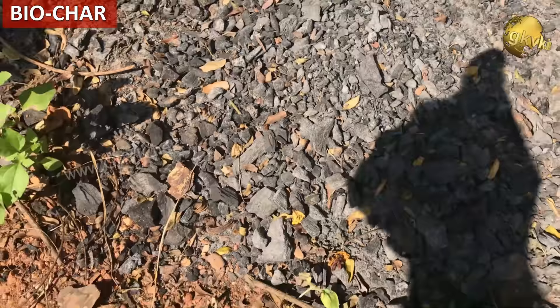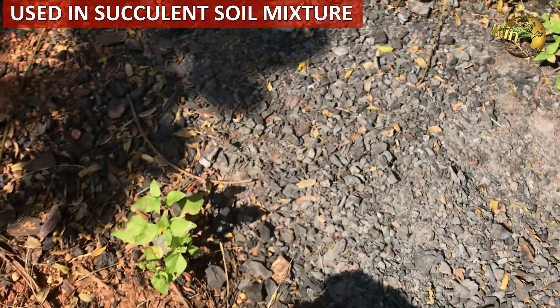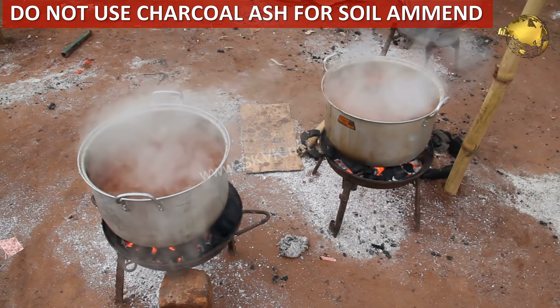There is also something called biochar — those small pieces of wood that have burnt completely but not converted into powder. These pieces are excellent material to mix in succulent soil mixtures. You can use biochar as a substitute for charcoal pieces. However, charcoal ash obtained by burning coal pieces is better to avoid for plants, as it contains high amounts of metals which might be harmful to your plants.